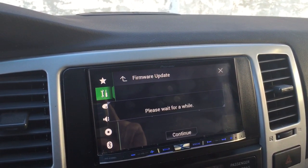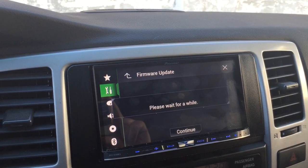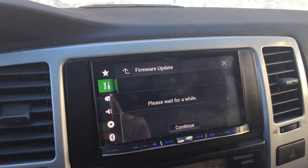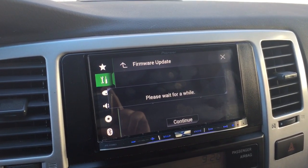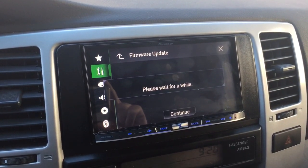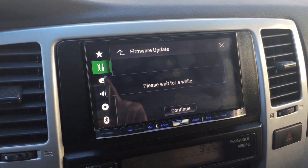I am doing the firmware update on the Pioneer 8100 NEX, featuring CarPlay. I had a few issues trying to do upgrades, and part of it was I didn't really follow the directions.